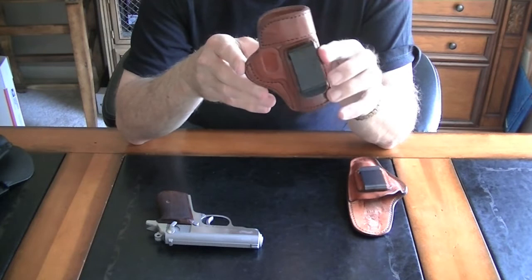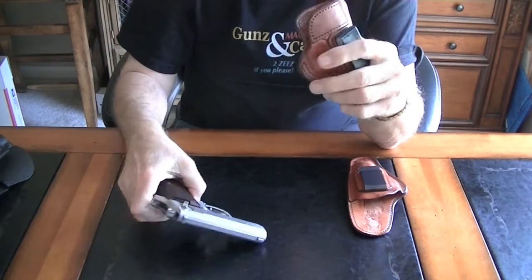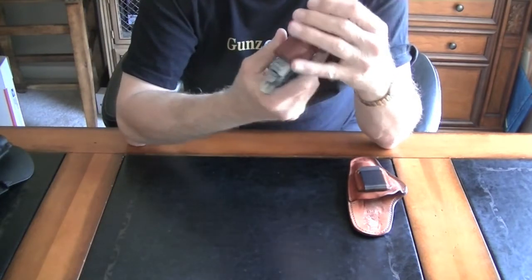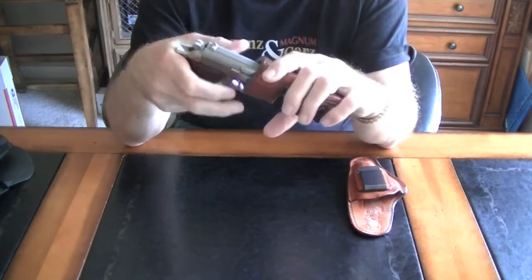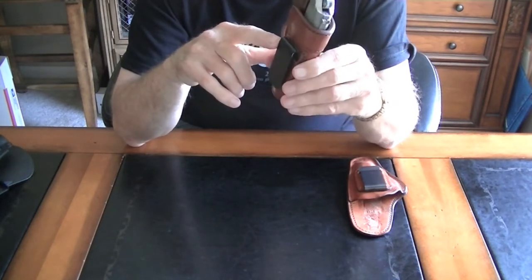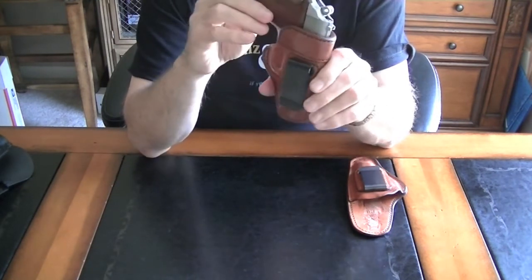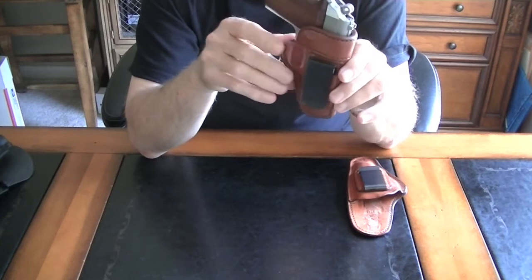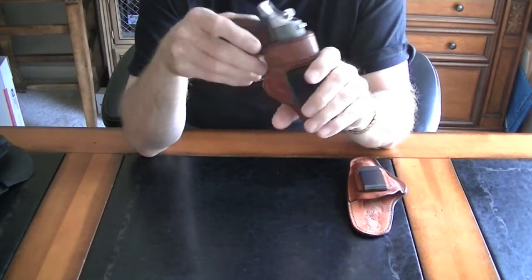This little holster is made by a company called Tagua — I think they're made in Argentina. Excellent quality. The retention is very good; you put the gun in there and it is going to stay. It's not going to fall out, but it is fairly easy to remove. It has a formed mouth on it, so reholstering is not an issue. The only downside, if there was one, is that the clip is relatively low compared to the center of gravity, so this would be a little top heavy. That's the reason I don't use this holster that often. As an appendix carry, it might be a better option.